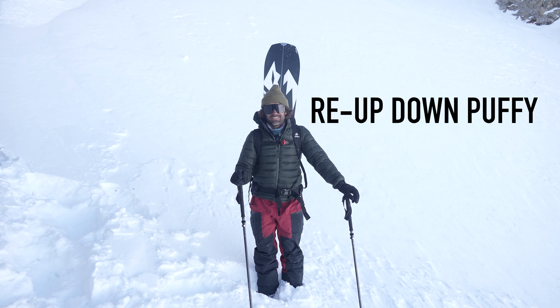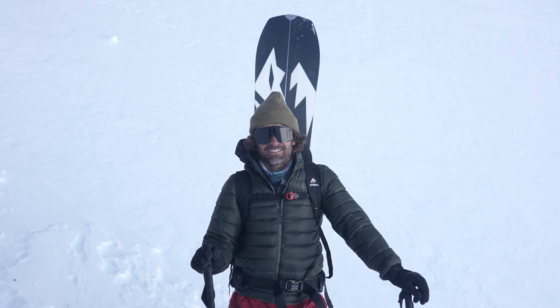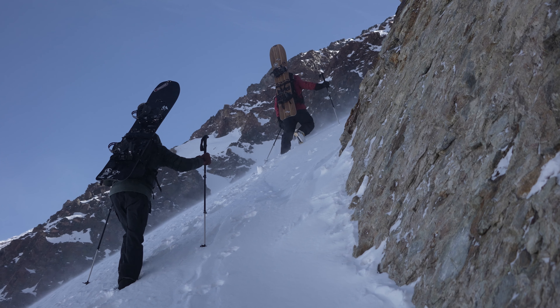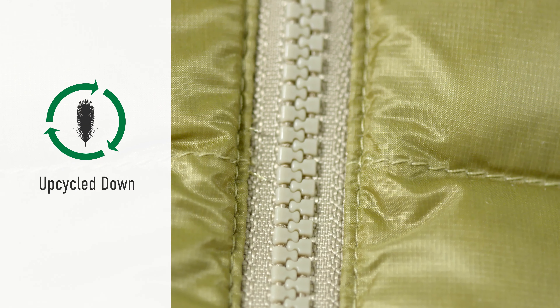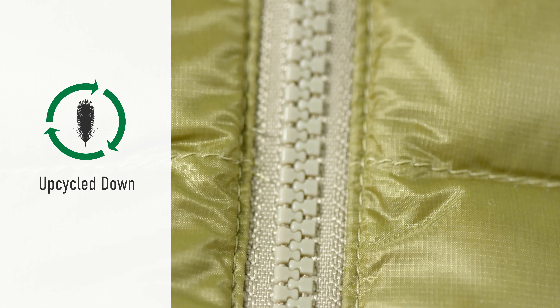This is the Re-Up Puffy. This was a big challenge to make, specifically to get as sustainable materials as possible. We have upcycled down feathers, 750 fill.